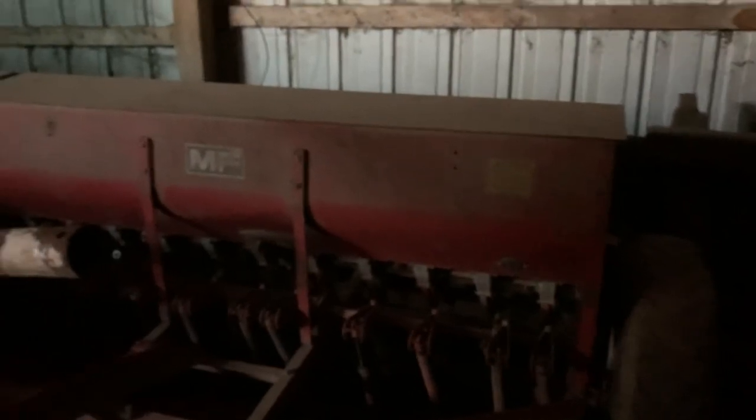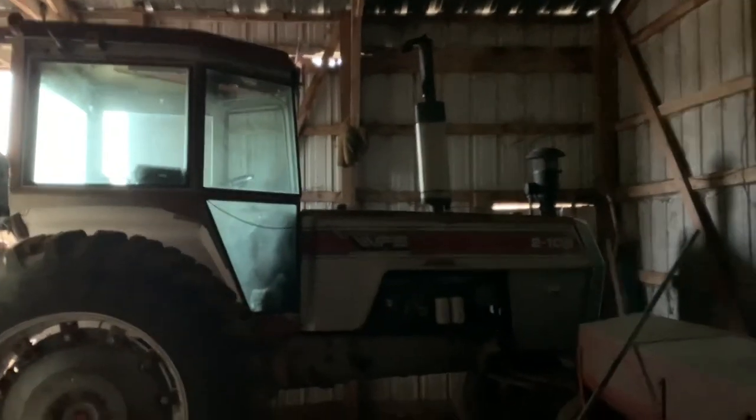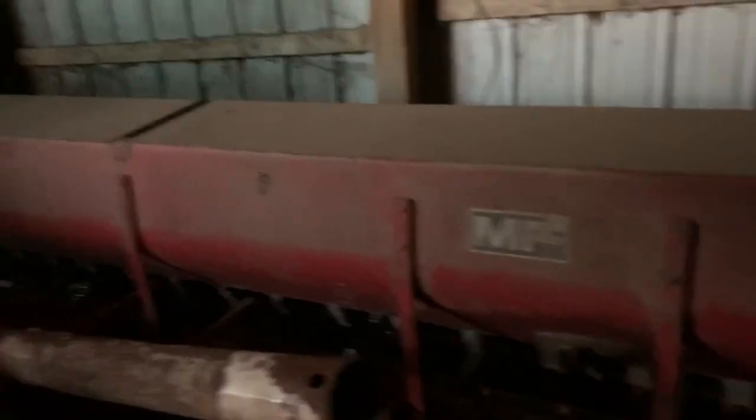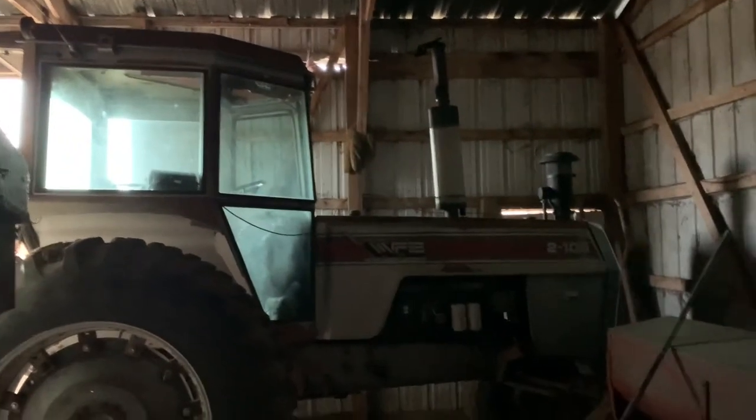Here we have a Massey Ferguson seed drill and a White 2105. We have another one — it's at the shop though — and we also have a Massey Ferguson 1080 that is also at the shop, so those two tractors won't probably be in the video.